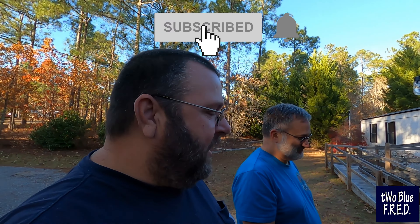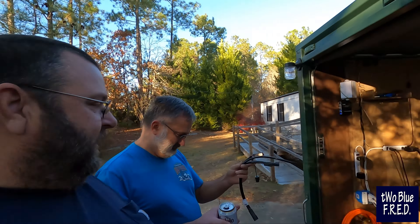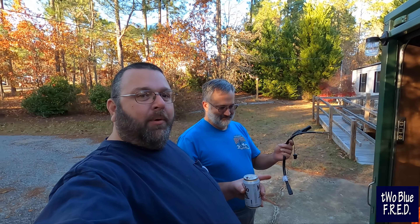I love my Corbin seat. I absolutely love it. I'd buy 10 more of them tomorrow if I needed them — they're expensive. So not only do we have the new battery, we have the heated seat, and we've got this cable here to hook up the heated seat so it'll work. That's what we're getting ready to do today.